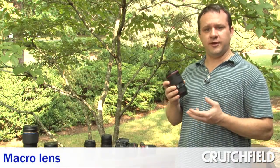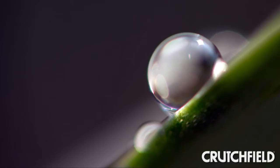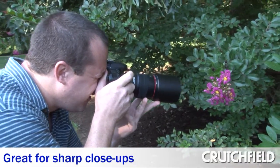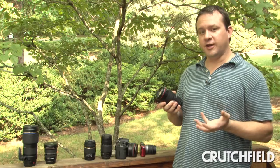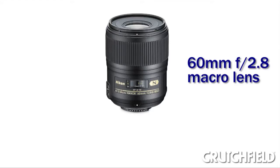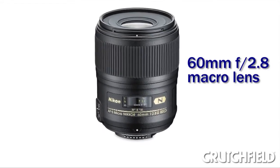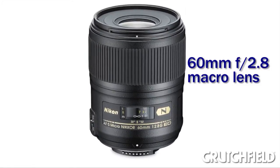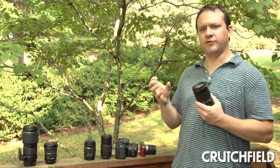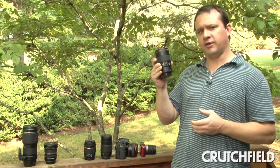A macro lens is another type of prime lens, meaning fixed focal length. You can achieve big, life-size photos of small things like insects and flowers. They're great for shooting product shots on eBay, good for portraits, and their image quality is just fantastic — they're among the sharpest lenses in anybody's line. Something that's a little confusing: you might see macro listed on the side of a zoom lens, but that's not the same thing. A real macro lens is a fixed focal length lens like this one.